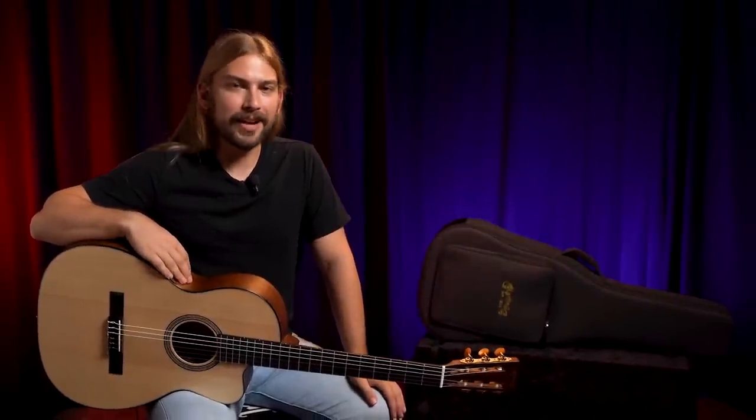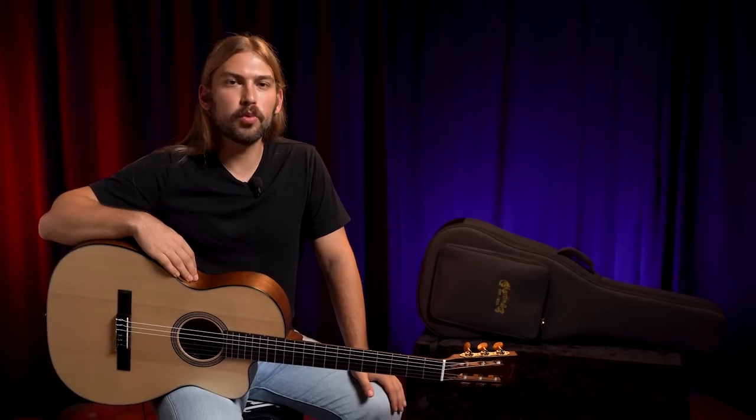Today we're taking a look at a brand new Martin Nylon String Guitar, the Triple O C1216E.